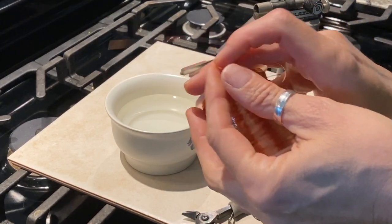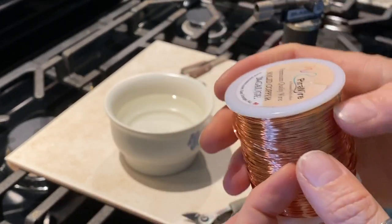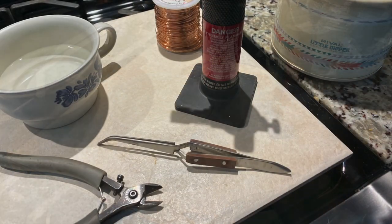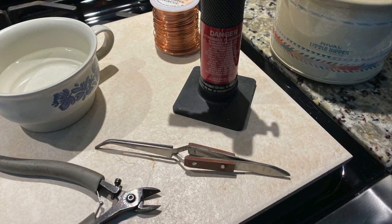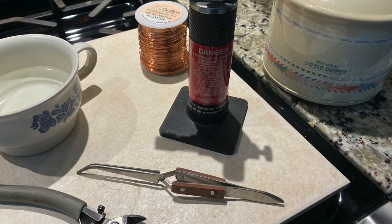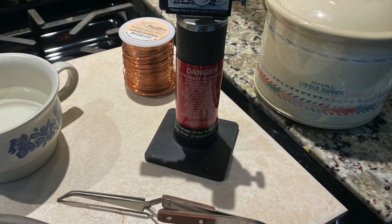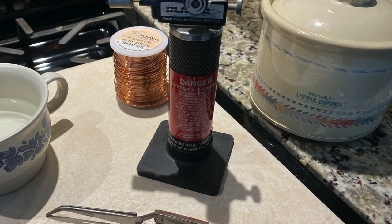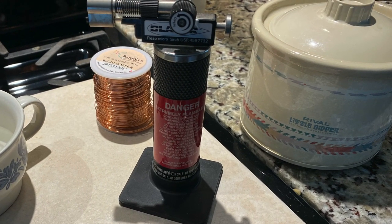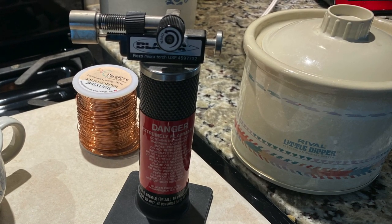Today I'm going to make some headpins out of my bare copper 24 gauge wire. Other items you're going to need are a butane micro torch, a little cup of water for quenching, a pair of flush cutters, a pair of cross locking tweezers — those come in handy — and I also have a crock pot full of homemade pickle. I'll throw that recipe down in the description so check that out below.